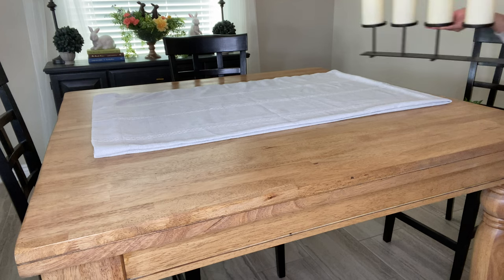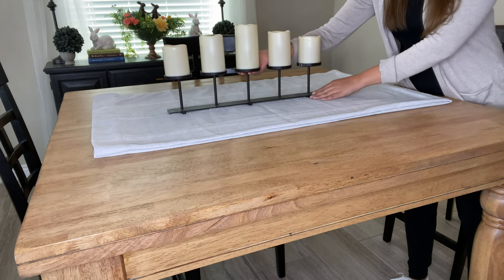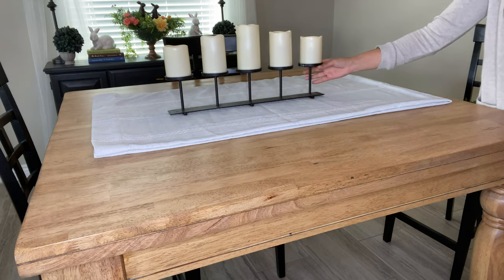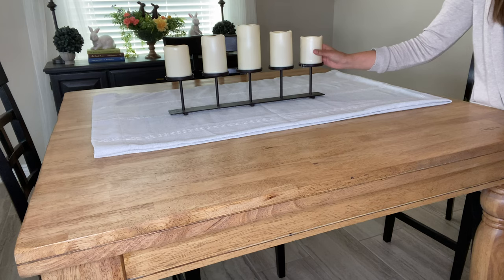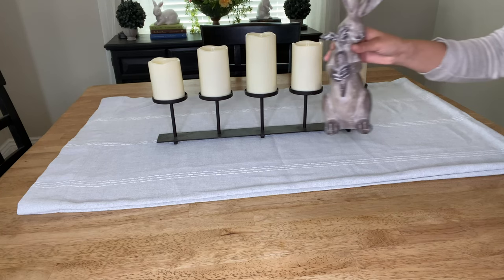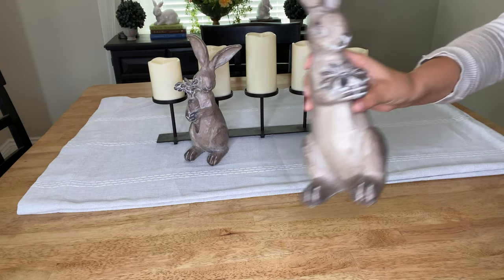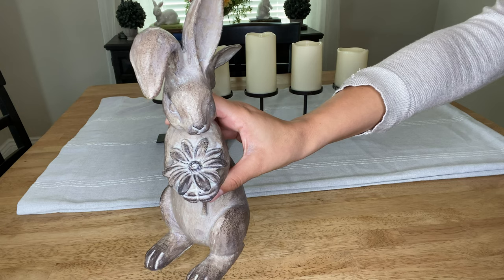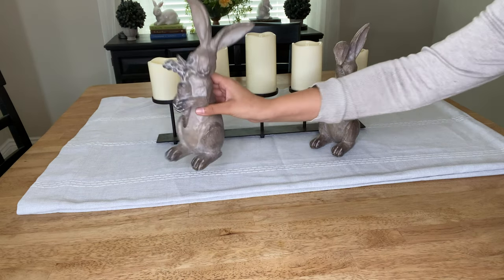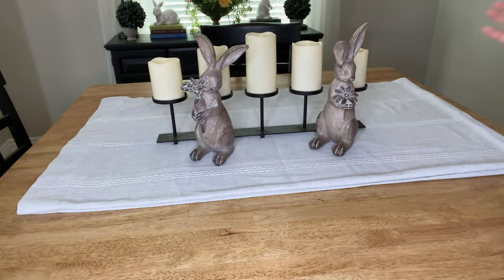The next thing I'm going to add to the table is these candles right here. I thrifted the candle holder from Savers for $7.99 and then I bought these battery operated candles from Amazon. We are also going to be adding some bunnies — I got these from Tuesday Morning. They're super cute. One bunny is holding a little flower and the other is holding a little carrot.